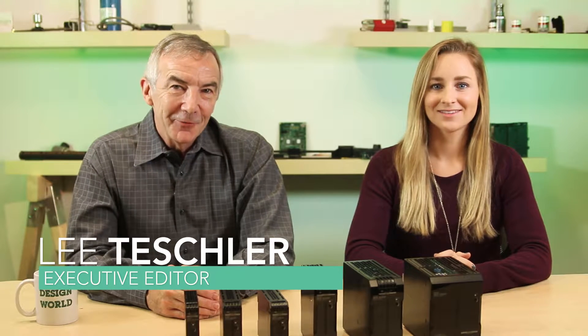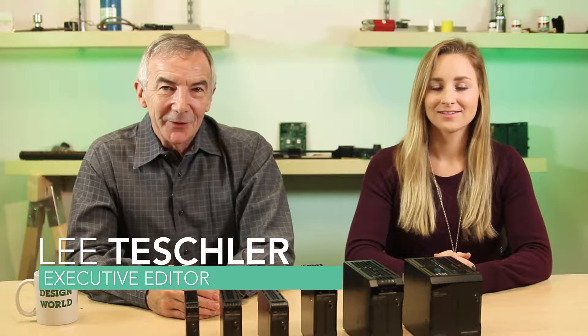Hi, I'm Lee Teschler, Executive Editor of Design World Magazine and EE World Magazine. And I'm Kelsey Ferrante, Associate Editor.